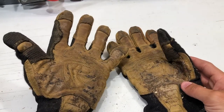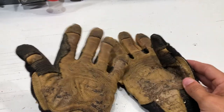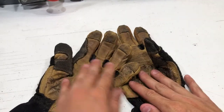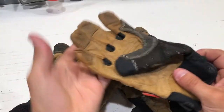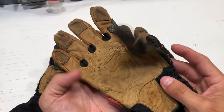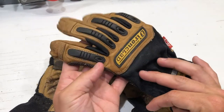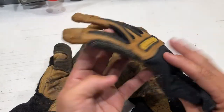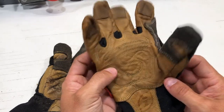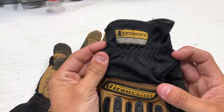These are machine washable. I know a lot of people worry about whether their gloves are machine washable. I've never washed this set of gloves, but here is a washed set. This is another pair that has a couple of years on them, and you can just tell they're well worn, but by no means are they torn up. I've caught the leather in a couple of different spots, but these Ranch Works really hold up.